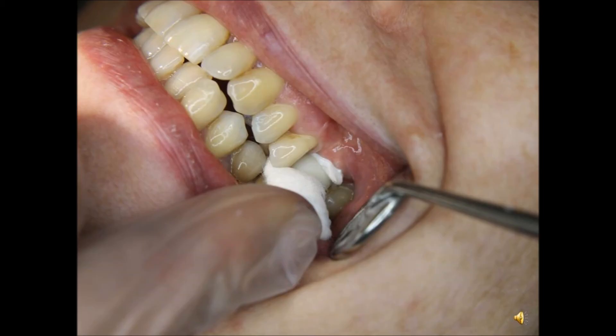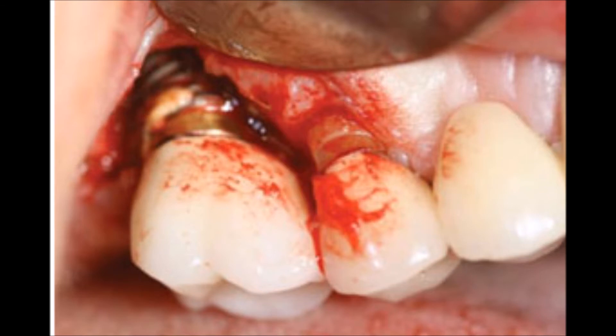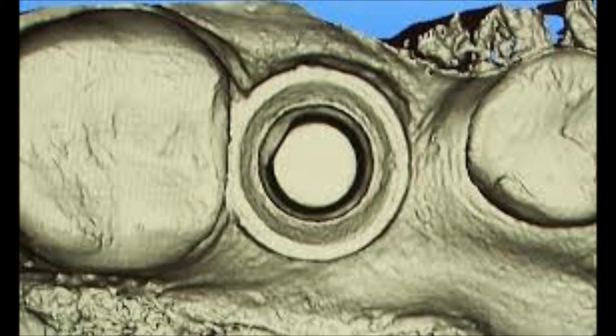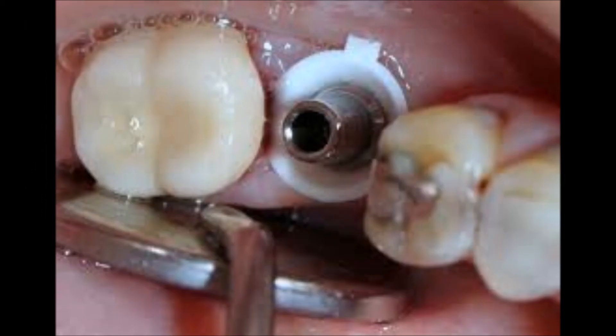Dentists who started using G-Cuff for impressions soon found other uses, such as a cement barrier — preventing cement from going into the peri-implant area. Some practitioners use G-Cuff for solitary transfer impressions in cases where emergence profile contouring is needed. It is also possible to control the expansion of tissue by using one or more cuffs. G-Cuff is the only means for digital scanning of stock abutments without cutting the gingival tissue, saving time and materials on manufacturing custom abutments.